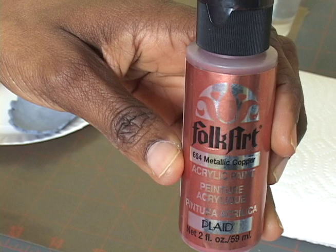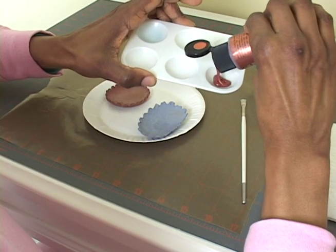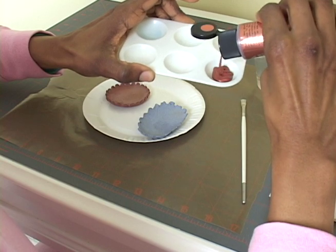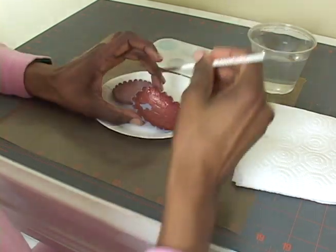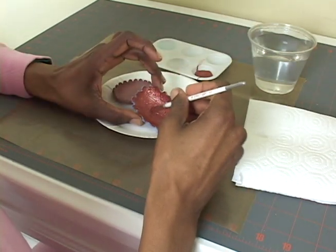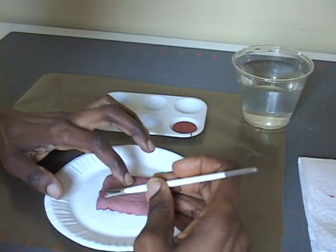Once your trays are completely dry, you can paint them. I'm using a metallic acrylic paint today, but you can use any type of acrylic paint, or even tempera paint. Paint the inside of your trays first, let them dry for one hour, and then paint the outside.